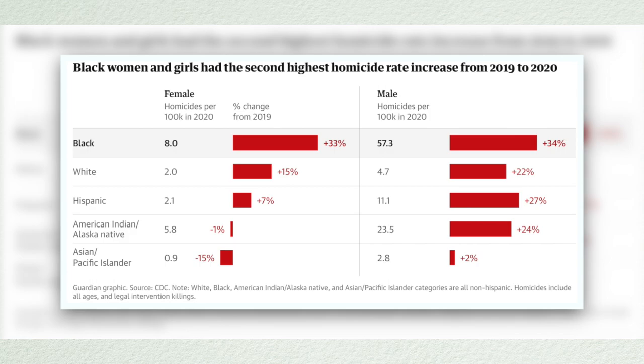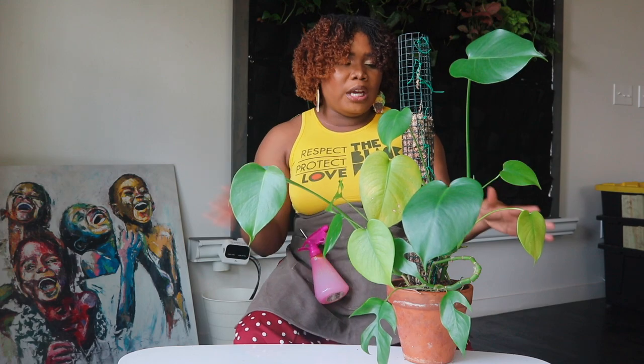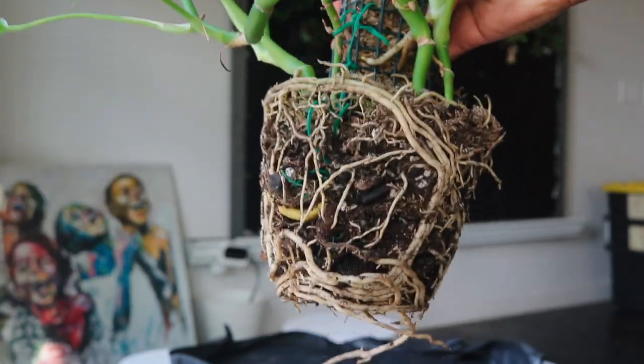You always want to make sure that the roots are healthy and they're growing strong, especially if you start to see yellow leaves — that kind of tells you that something may be going wrong, or it may be dropping old leaves. So you always want to check the root ball to see if it's healthy.